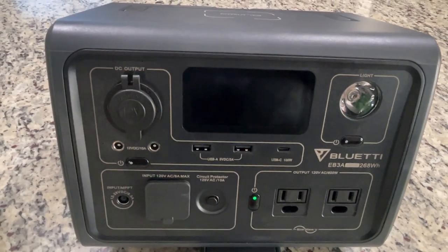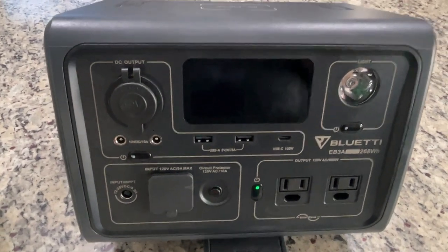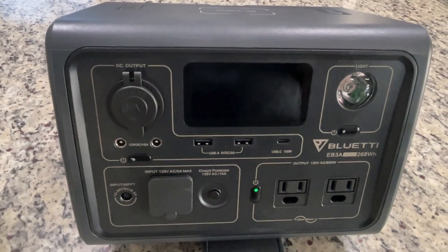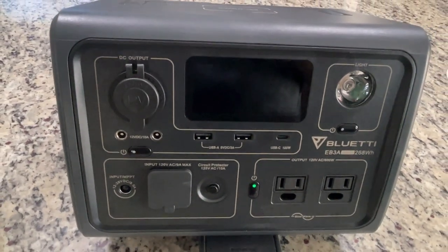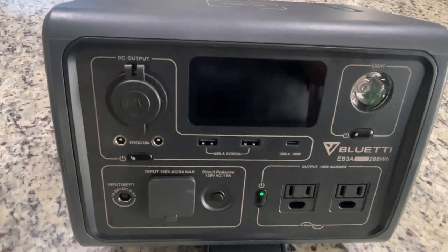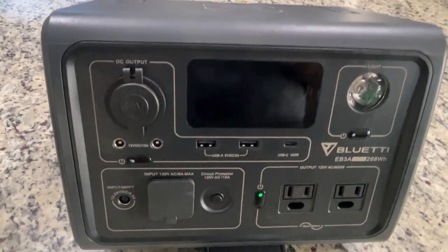One of the things I don't talk about much in my videos is the prepping that we do. We are prepper stackers, and we have a lot of things towards our prepping. Of course, like stacking, there's always more that we want. But one of the things we picked up over the holidays was this Bluetti EB-3A 268-watt-hour solar generator.